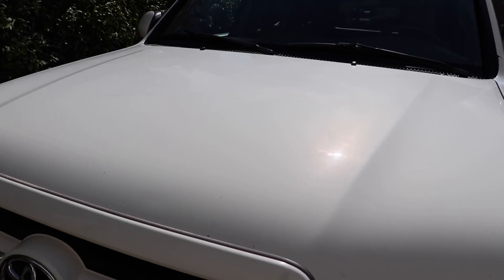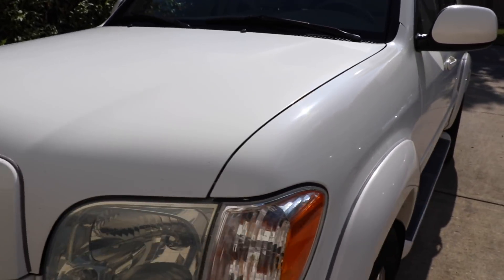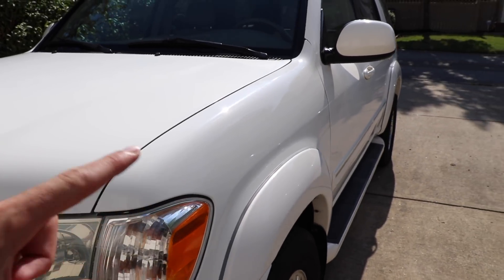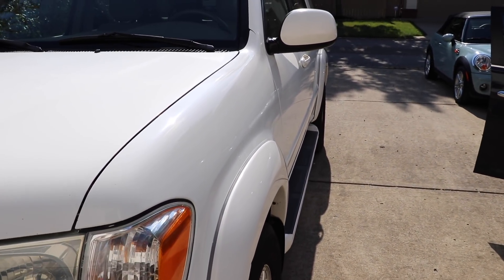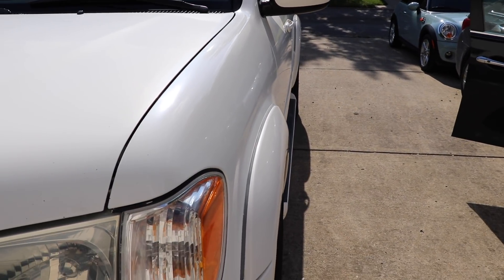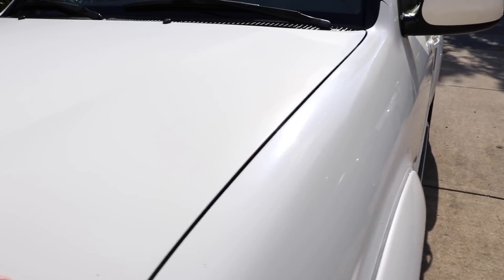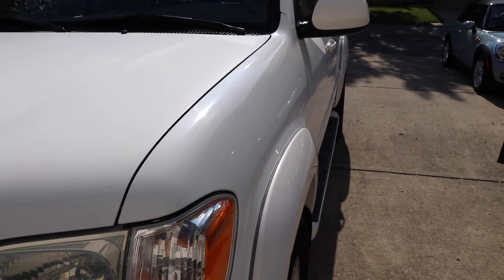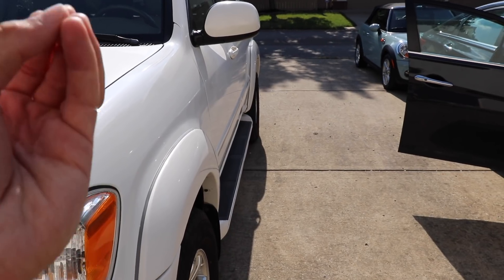What I've actually done is started polishing until my arms basically feel like they want to fall off, and the results we're getting are right here. You guys can see the difference between this panel and then this hood right here. There's a very obvious difference — there's depth there, there's that luster, that original shine, the gloss.